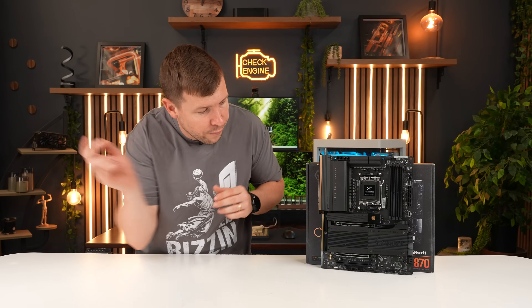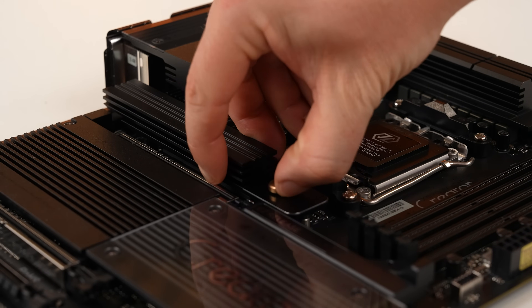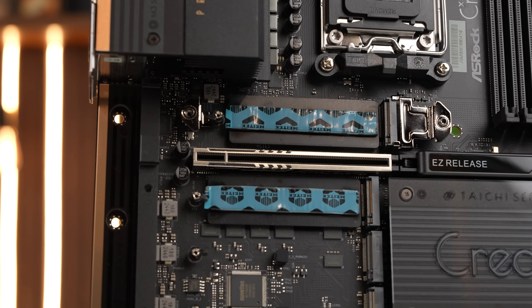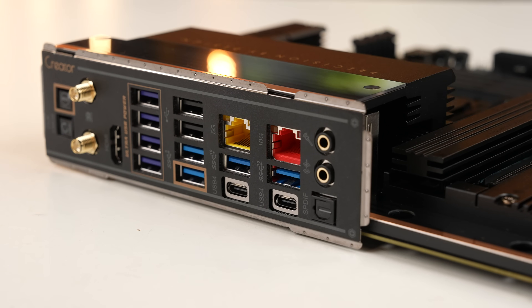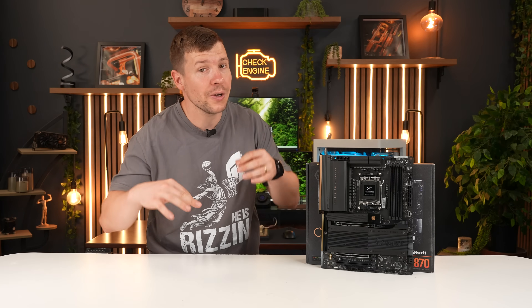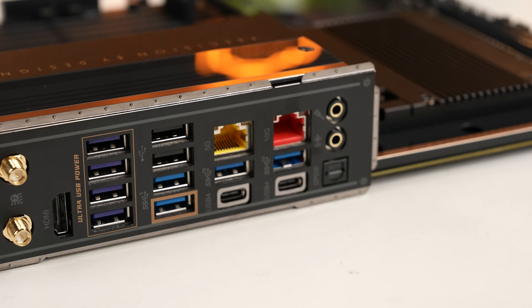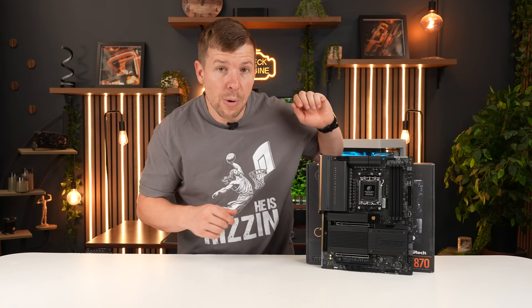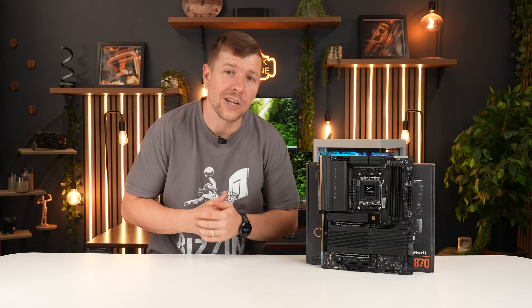Both GPU slots are reinforced steel to help take the load. Storage keeps up with that theme — four NVMe slots with two being Gen 5, tool-less heatsink, easy GPU release, and bottom heatsinks under the massive NVMe heatsinks. Connectivity is where this really separates from gaming-focused boards: it's the only board to feature both 10 and 5 gig LAN at the same time. We have so many files we share between the team, so editing straight from the NAS would be such a convenience. There are dual USB 4 Type-C ports at the back for 40 gigabits per second, and PD 3.0 charging at 36 watts.